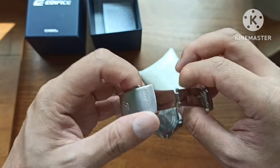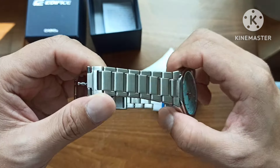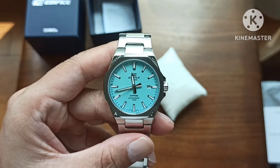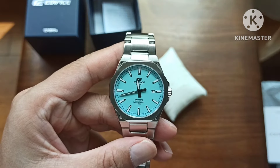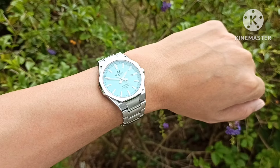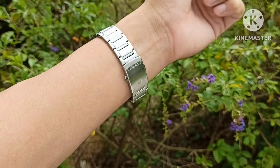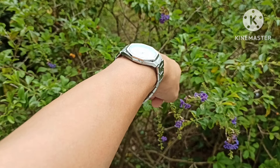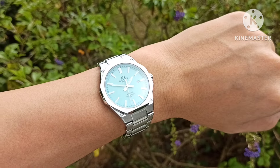The stickers have been removed and the bracelet has been resized. I'll share some thoughts as well as show you how the watch looks in outdoor light. I've worn a similar watch before for a while, so I know where this is going.